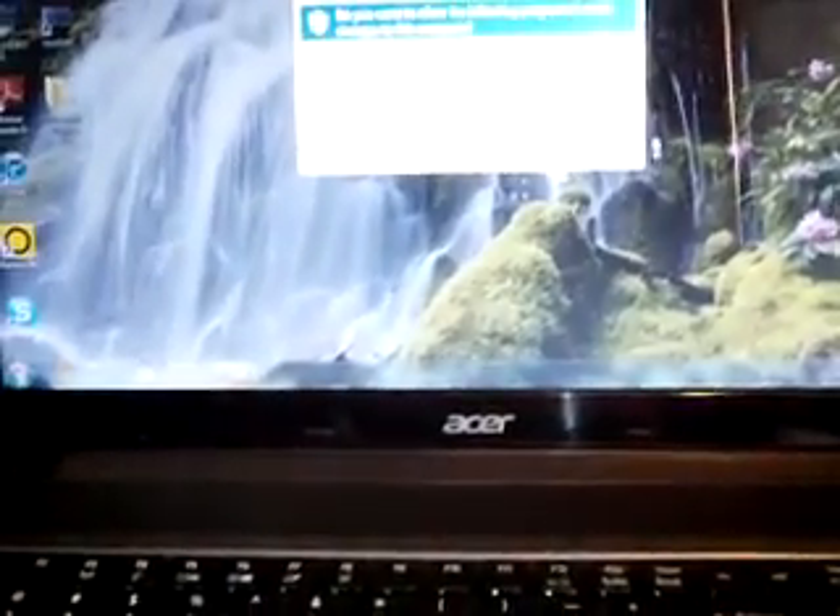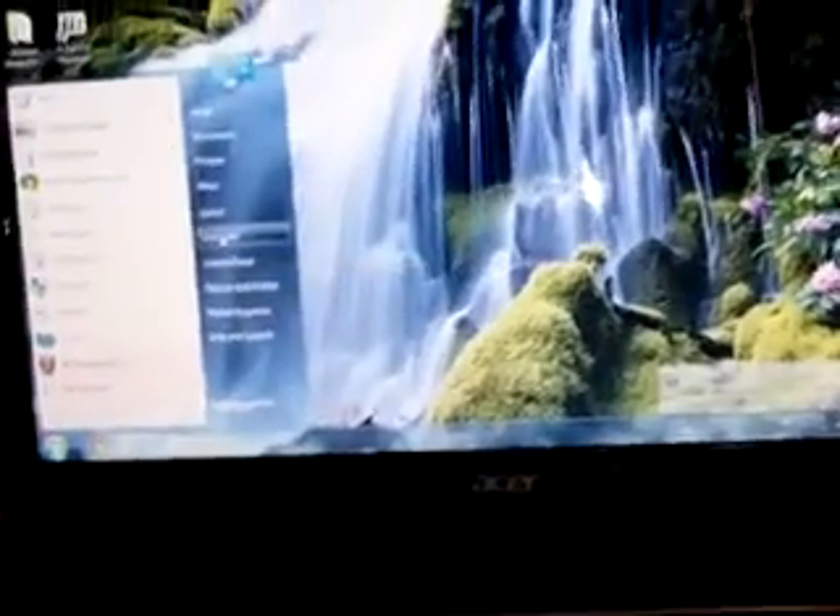Alright, we are at our login screen. Internet Explorer 9 — this is the OEM copy, this is not a fresh install. I will show you the specifications here. As you can see: Windows 7 Home Premium, Copyright 2009 Microsoft Corporation, All Rights Reserved, Service Pack 1.